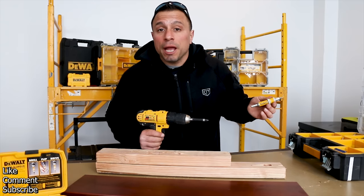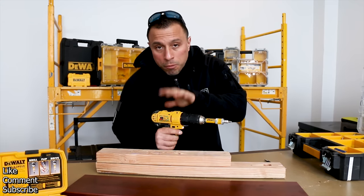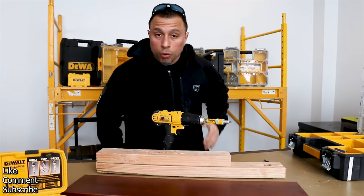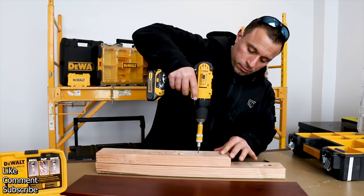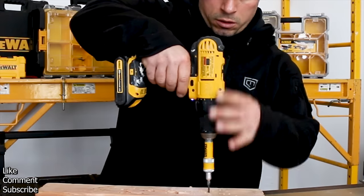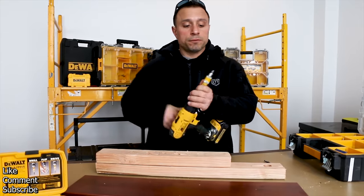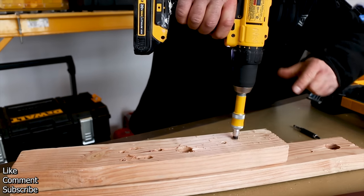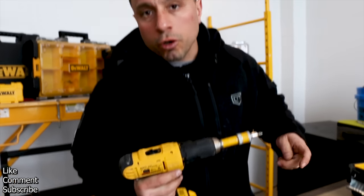So why do I love this kit so much? It simply saves me time. When you save time, you make more money. It eliminates the need to have multiple tools in a pouch or on the job, and it quickly changes duties — you countersink your hole and go right to driving your fastener. We're using rough lumber as an example; drilling and countersinking is a must when working with hardwoods.